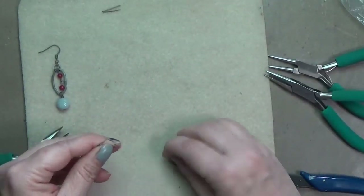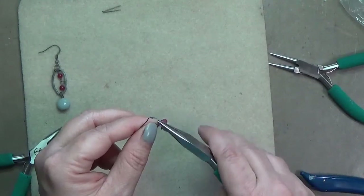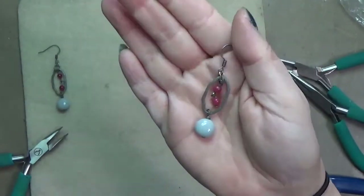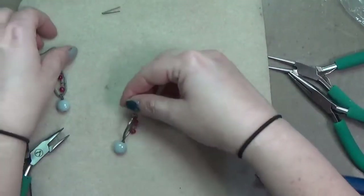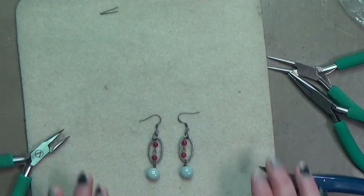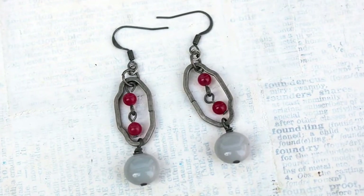I'm using two jump rings to make sure the earrings face the direction I want them to face — I'm a stickler for them facing the same way as your ears. That's a personal choice; one jump ring works fine too, just keep that in mind when assembling. And with that, y'all, these earrings are done! I hope you're enjoying this series. If you have any questions, let me know in the comments. Make sure to like and subscribe, and thanks for watching — keep on crafting, y'all!